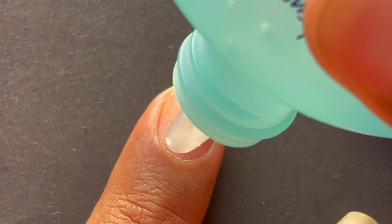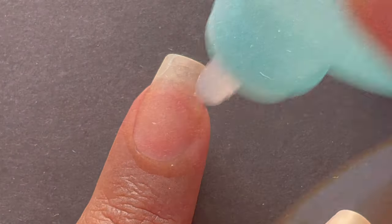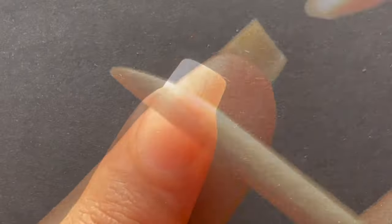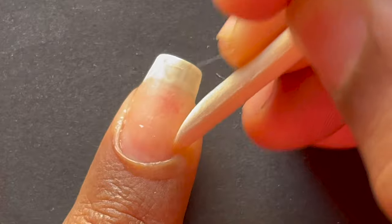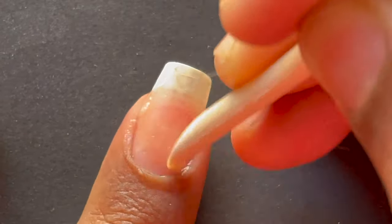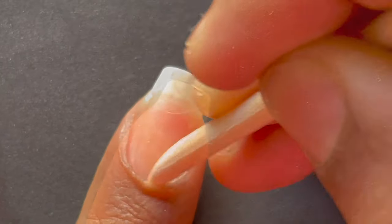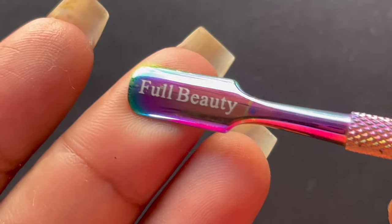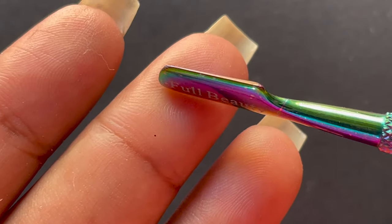The very first step to any nail extension is to prep your natural nails. Today as part of my preparation work I'm using a cuticle remover to remove all the dead skin around my cuticle area. I'll be using a wooden cuticle pusher to remove the dead skin. Once you have removed all the dead skin you can wipe the excess using a cotton dipped in alcohol, or use a normal cotton to wipe all the excess, and then wash your hands. Next step is to push back our cuticle using this cuticle pusher.